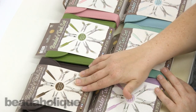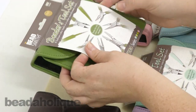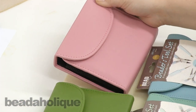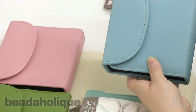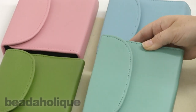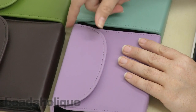We have the chocolate, which is this brown right here. We also have the olive, which I think is kind of a neat color — it's actually a very pretty green. We have the bubblegum pink, we also have the light blue. This one in the center is the aqua color, and then last but not least we have the orchid, which is a really nice purple color.